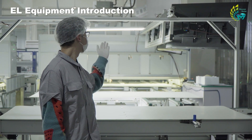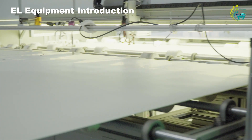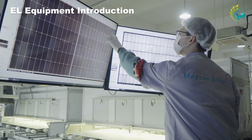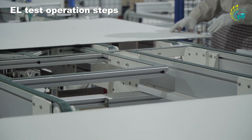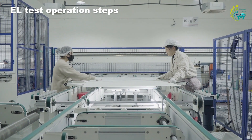The EL tester next to me has dozens of components. The oscilloscope and conductive probe are visible to the naked eye, and the CCD camera is located directly underneath the component being tested to capture the EL image, which is then used to automatically identify the EL level of the battery through the computer. Before entering the EL tester, the string components need to be manually inspected to avoid the presence of foreign objects such as tin dross and hair inside the components.